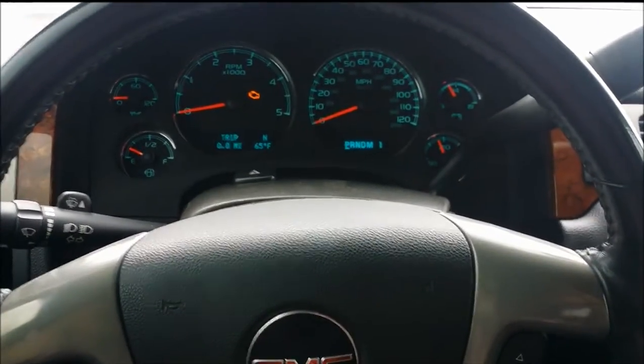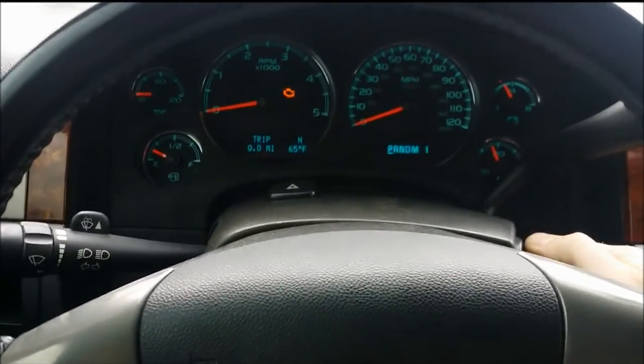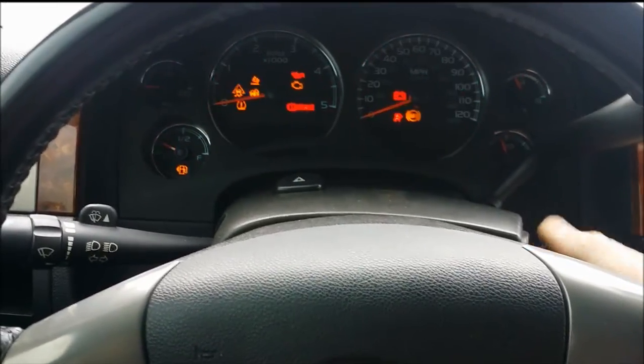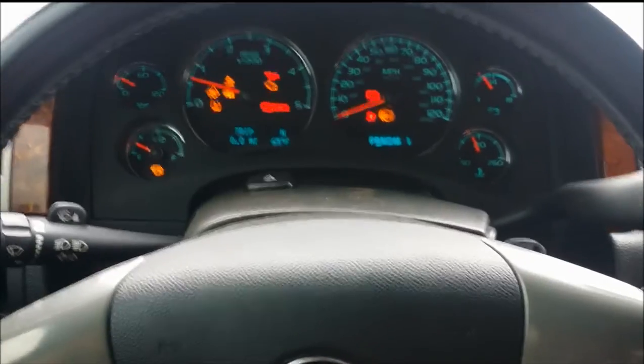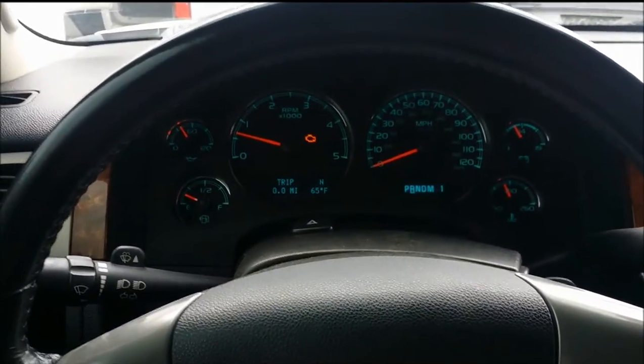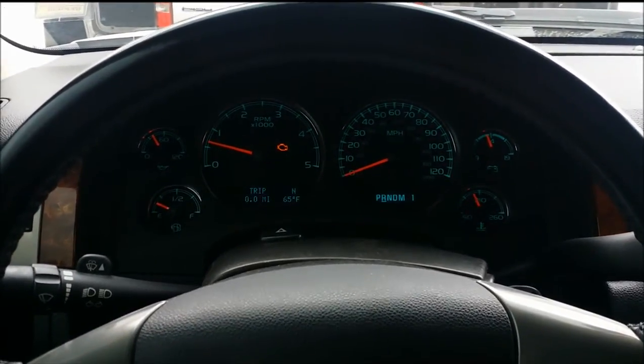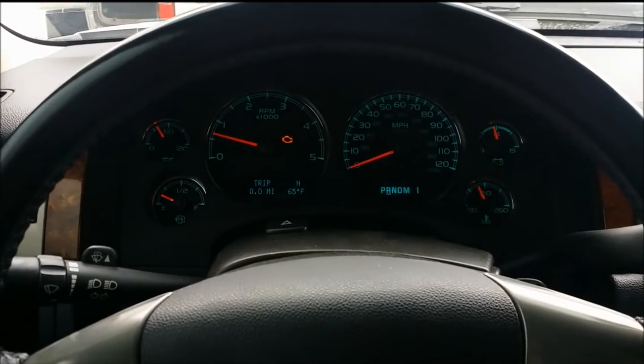We have a 2011 GMC Sierra with an interesting problem. Go ahead and start it. This is a diesel and has a turbo. I thought that would have something to do with the turbo, but it doesn't. It has to do with the light bar. We're gonna go for a drive and I'll show you the sound.